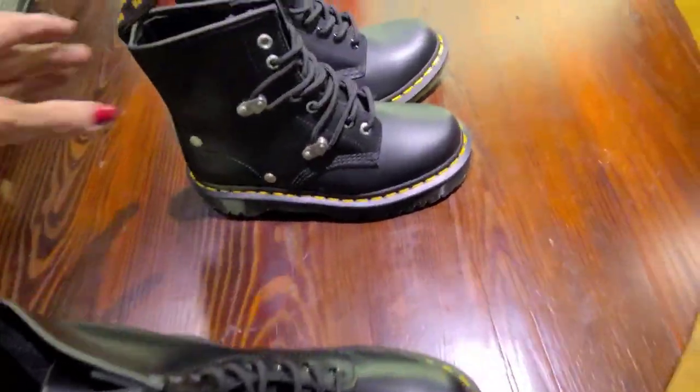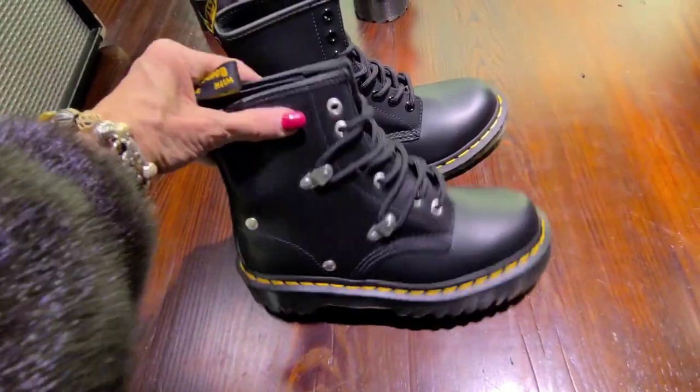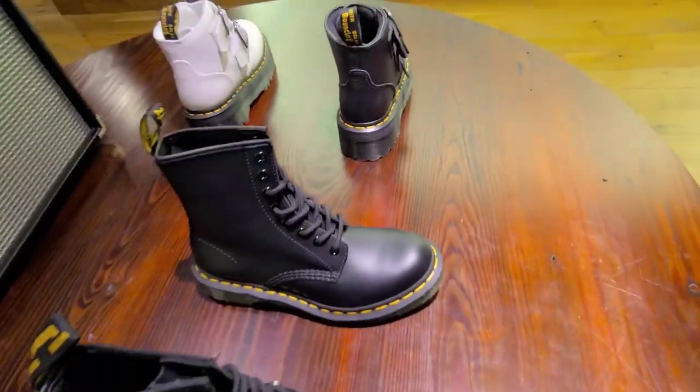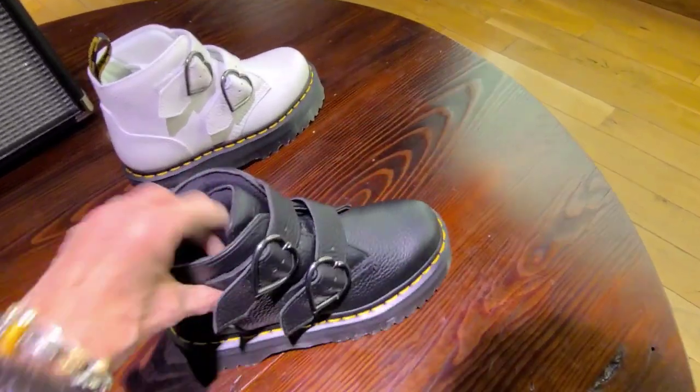$160. A little bit different. $170 with a couple studs there. And these are $150. Now these are really heavy, honestly. $180.